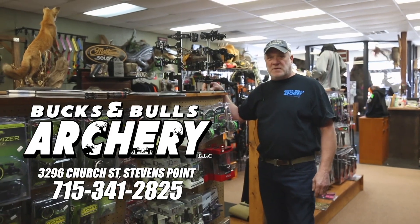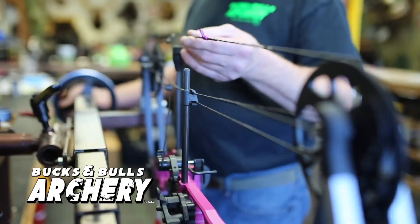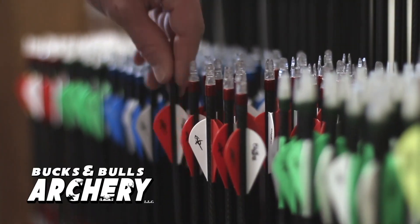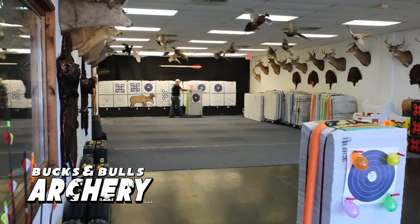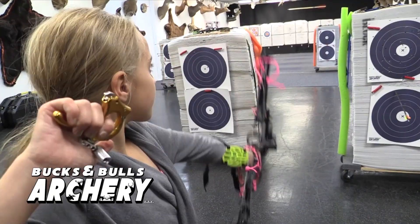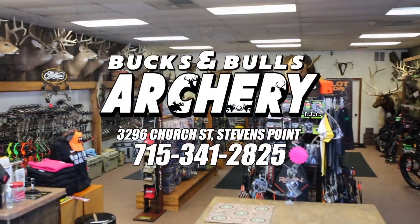Hi, I'm Gary and this is Bucks and Bulls Archery. Come in and shoot and try any of the top-of-the-line archery equipment in the industry. We are your number one archery range in Stevens Point. Try it before you buy so you can hit where you're aiming. Here at Bucks and Bulls Archery, 3296 Church Street, Stevens Point.